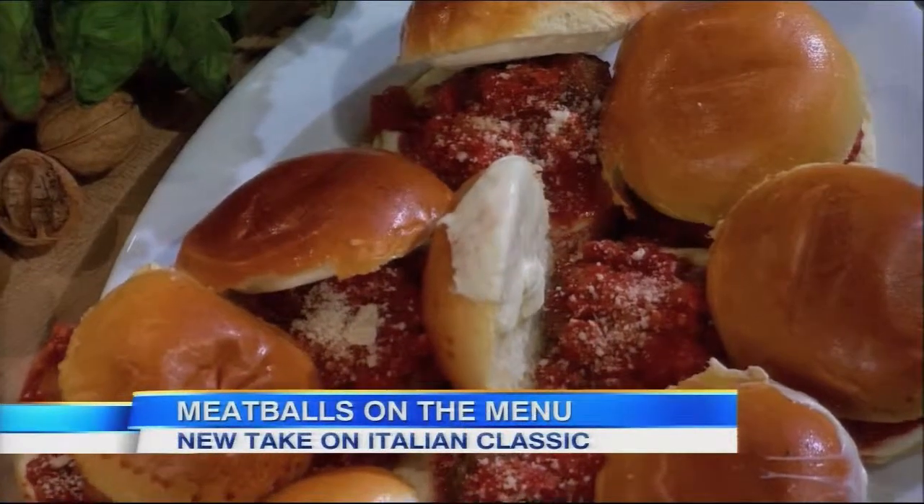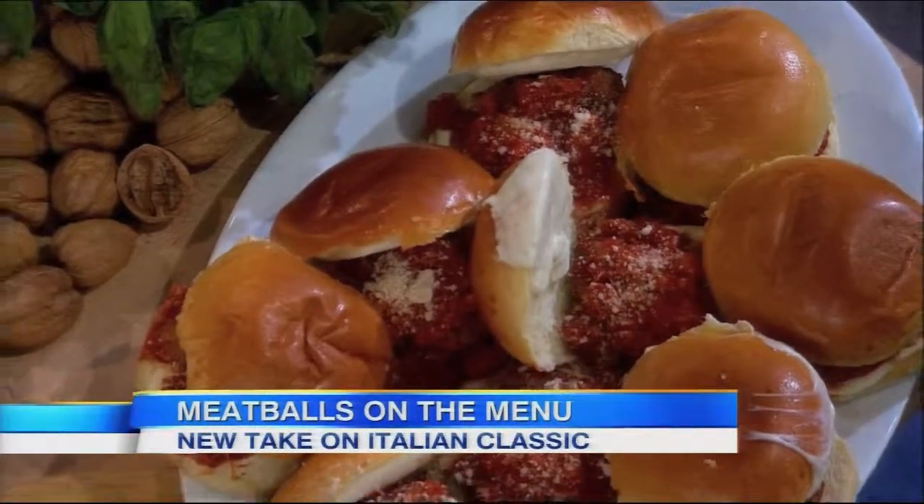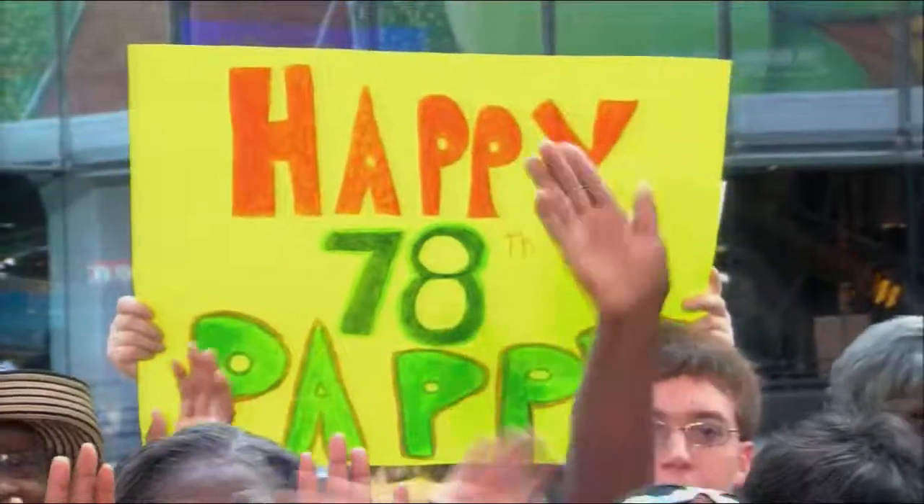Wow. That's a good bite, everybody. That's a good bite. Thank you so much. Recipes from the book, The Meatball Shop Cookbook, are available at GoodMorningAmerica.com and Yahoo. This is the greatest thing I've ever had in my life. We'll be right back, guys. Thank you.